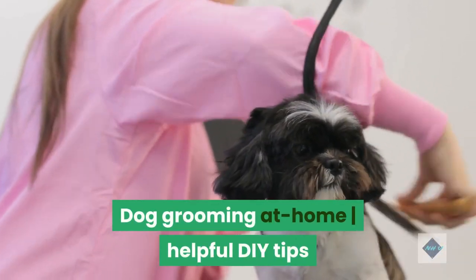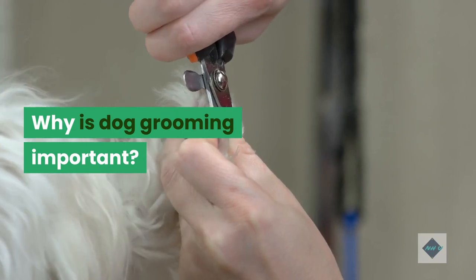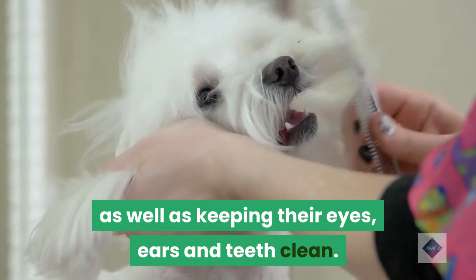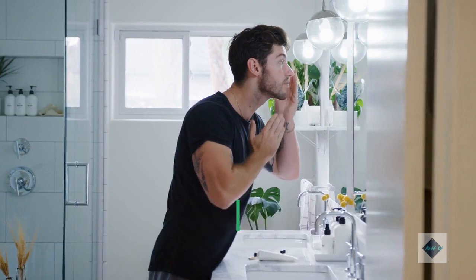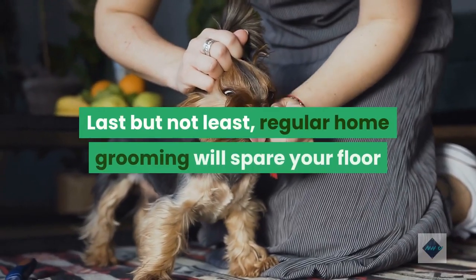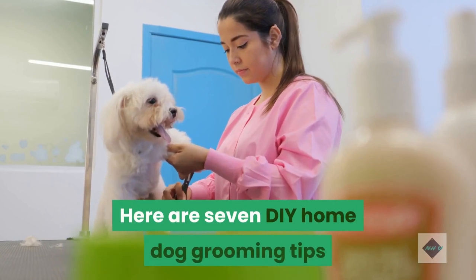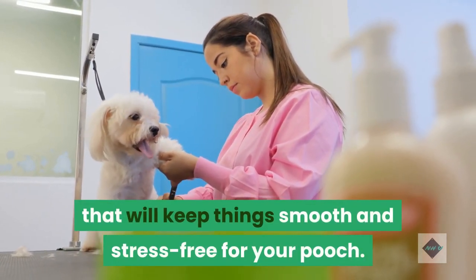Dog grooming at home: helpful DIY tips. Why is dog grooming important? Dog grooming keeps your dog comfortable by managing their coat, as well as keeping their eyes, ears and teeth clean. An at-home grooming routine will make trips to the grooming salon less stressful and frequent. Regular home grooming will also spare your floor and furniture from excess fluff and doggy smells. Here are seven DIY home dog grooming tips that will keep things smooth and stress-free for your pooch.